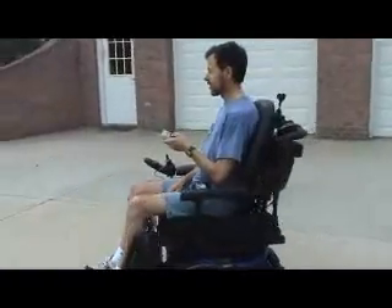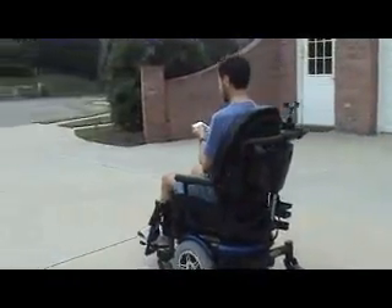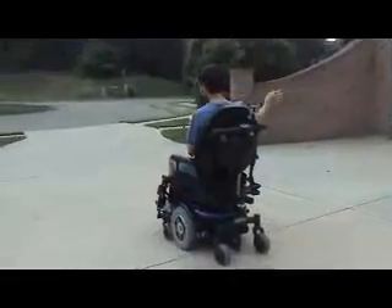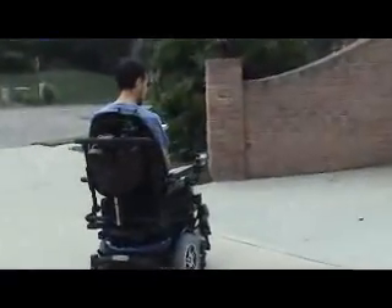Now I'm going to hit the straight ahead button, so we're straightening out now. Now I'm going to hit the right button so that we turn around and make another pass.